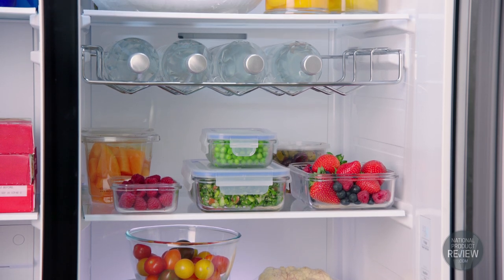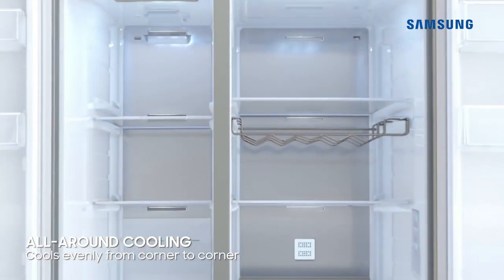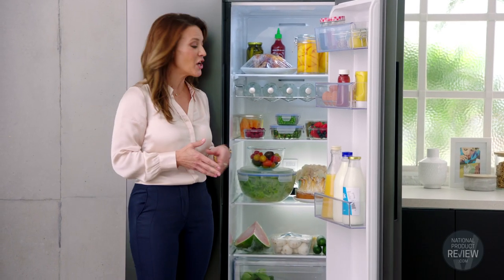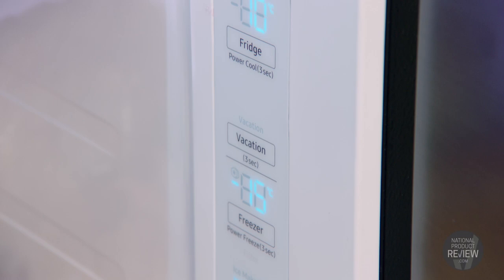The all-round cooling system helps to maintain freshness in your food regardless of where it's placed. Cold air blows through multiple vents on every shelf, creating multi-directional airflow. This helps to maintain a consistent temperature, which keeps your food really fresh. The controls have been placed inside the refrigerator, giving a really streamlined finish.